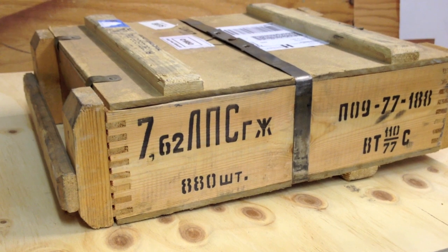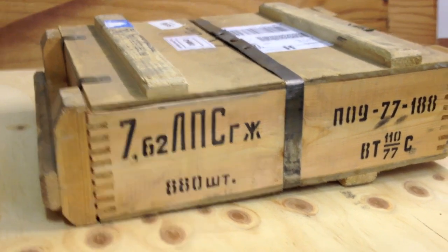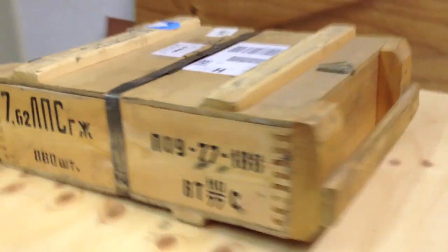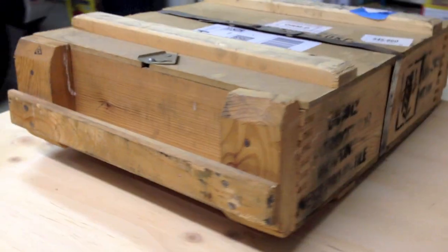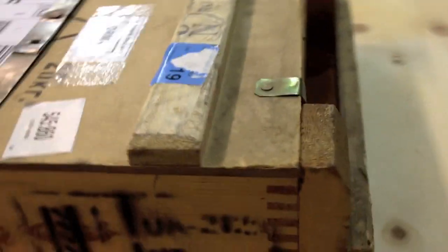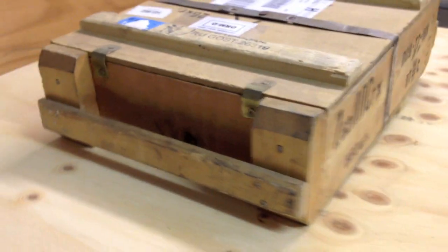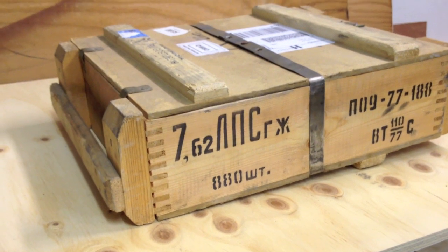Our ammunition for our Mosin Nagant is 7.62x54R, and it came in this pretty cool crate which contains two spam cans sealed with Russian air. In each can there's 440 rounds, which will give you 880 rounds total.